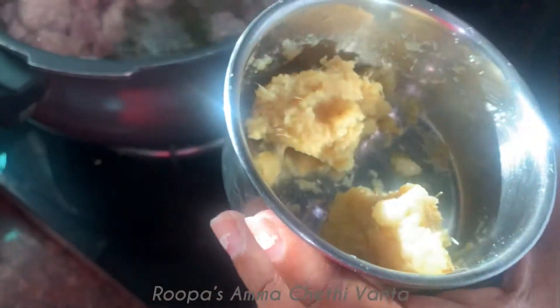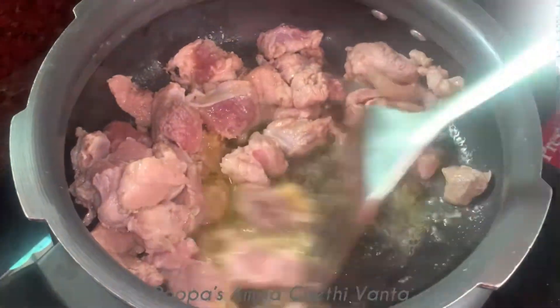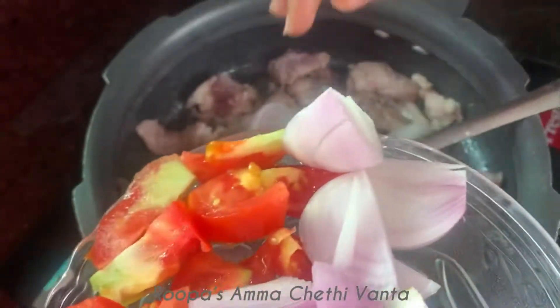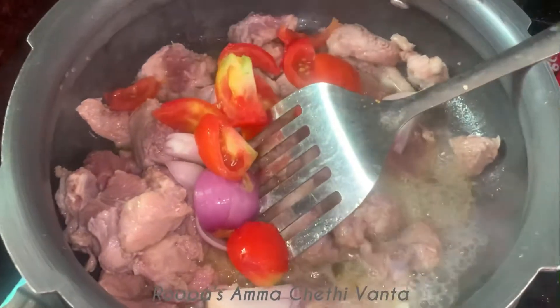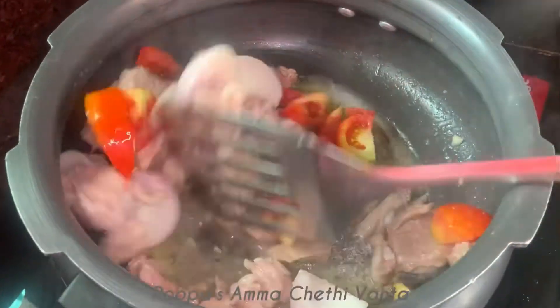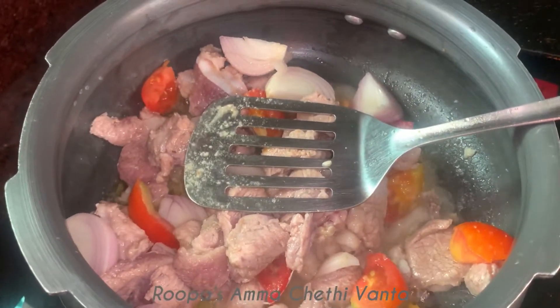I am going to add two spoons — one spoon to the curry and one spoon directly in the biryani. Let us fry this. I am going to add a little onion and add the tomatoes in the biryani. Now the main spices will go — a little bit of salt and a little bit of paste.